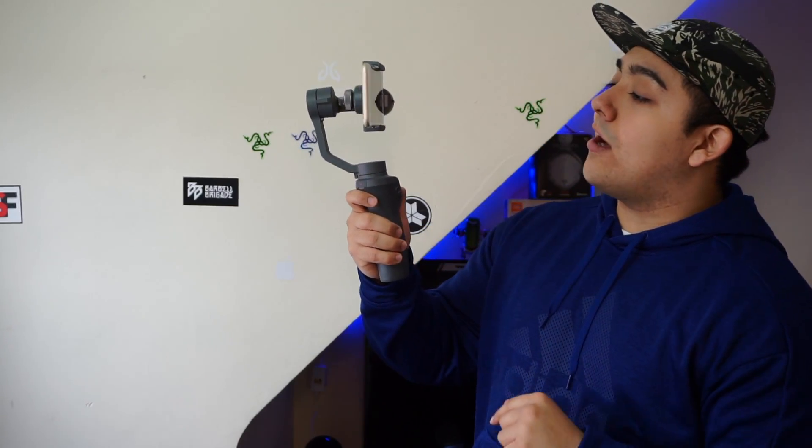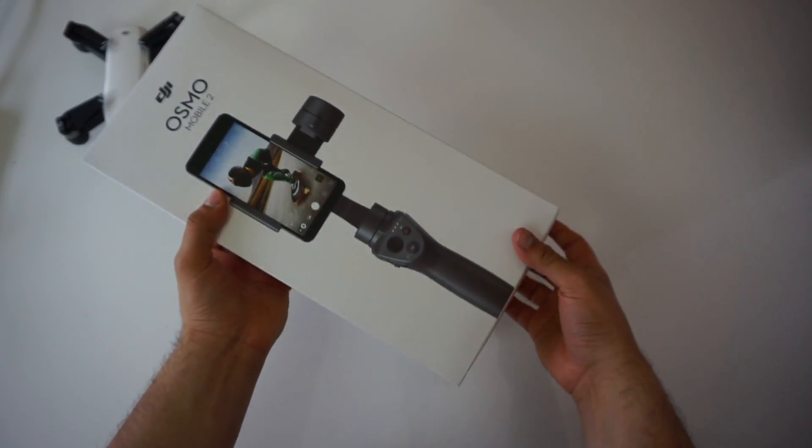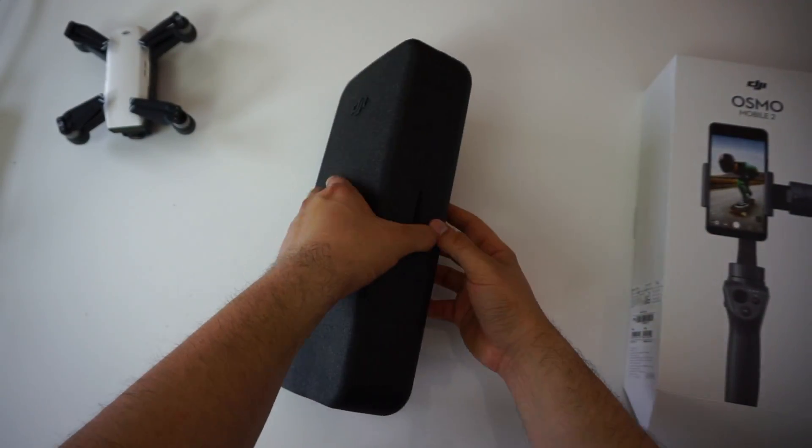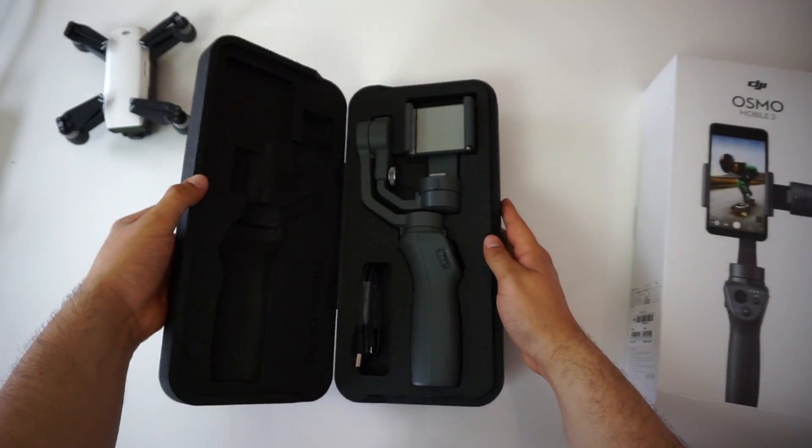Although the DJI Osmo Mobile 2 does perform very well, the new price reduction does mean a few sacrifices. The DJI Osmo Mobile 2 currently retails for $129 versus the original DJI Osmo Mobile which used to retail for $200.